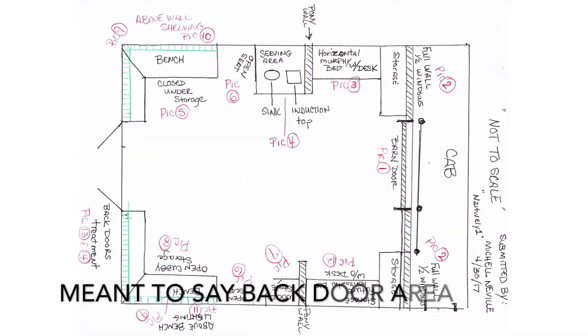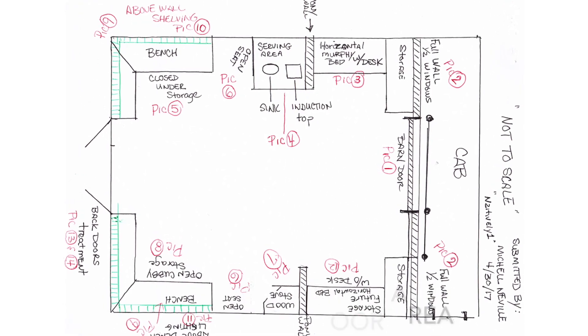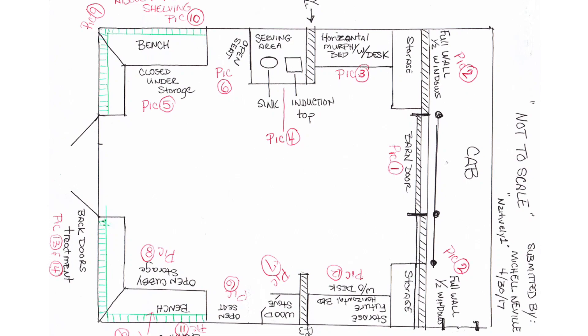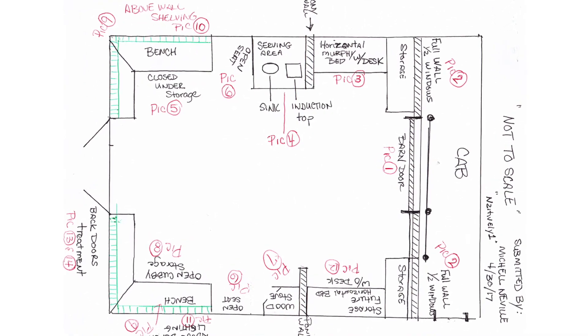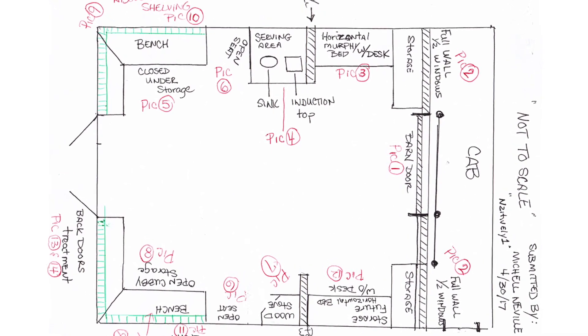The first design is submitted by Michelle and there are two things I really like about her design. First, she has benches near the backseat — that's one of the things I'm interested in — benches sitting opposite from each other with a table in the middle, which I would be adding. She also has small storage locker closets near the front cab area, a partition wall drawn in, and a serving area on one side for serving tea.